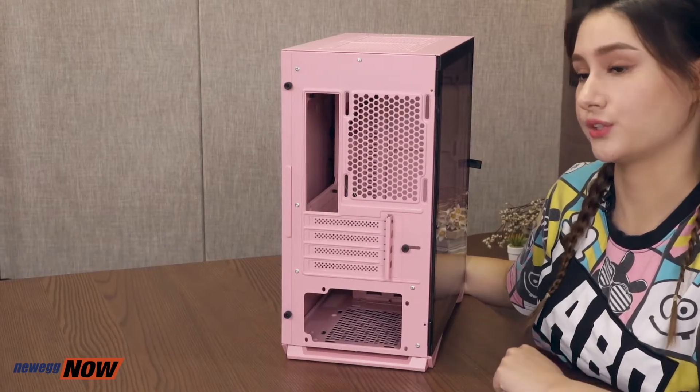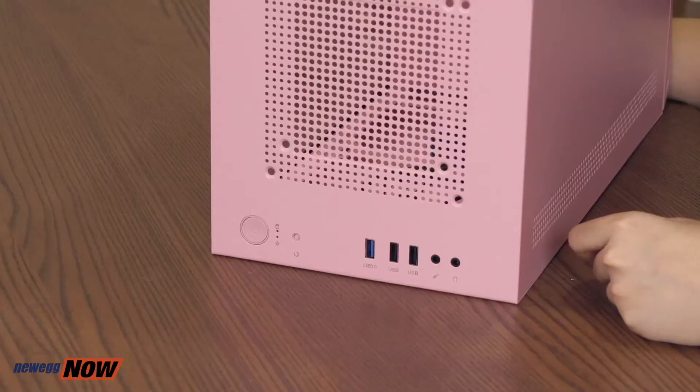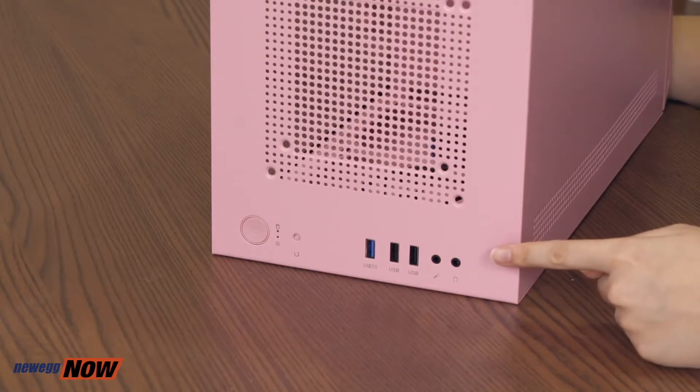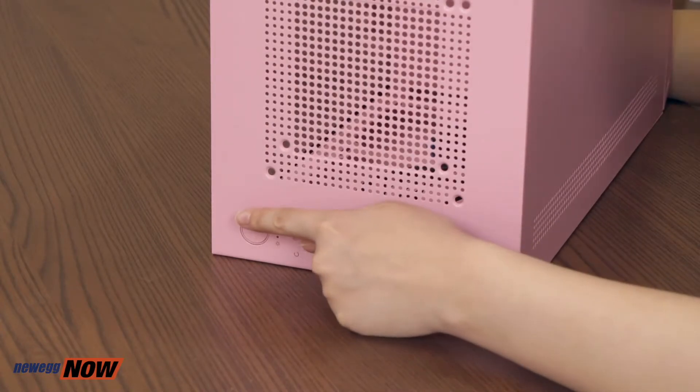Back to the rear, we have four expansion slots — but please check out how big your graphics cards are and then determine how many and which slot covers you want to remove. Up top, we have one USB 3 port, two USB 2 ports, a microphone jack and a headphone jack, and also the reset and power button.